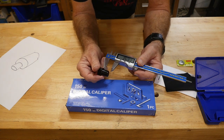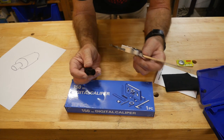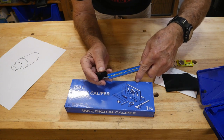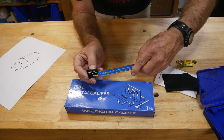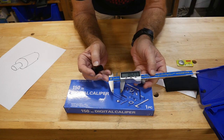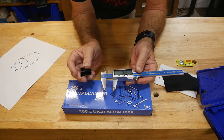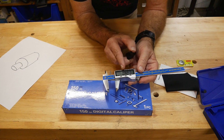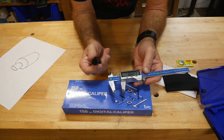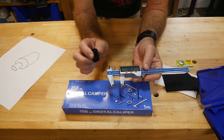I'd also have to check the depth. To check depth, you could use this end or get fancy - use the bottom side and drive it back until it hits the top like that, then take a reading: about 18.27 millimeters. A lot of times I'll just round off so things fit really well, because this is a precision piece of equipment.